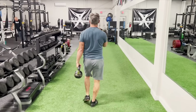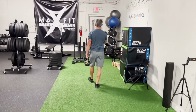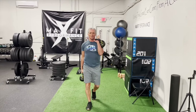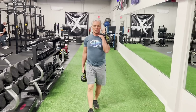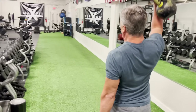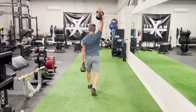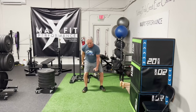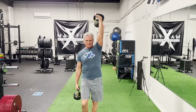So my overhead came down into the rack position, and my rack position went down into the suitcase position. Then I reach my distance and I switch — the other hands are doing the opposite movement I just did. The hand that was in the rack came down into the suitcase, and the hand that was in the suitcase went all the way up to the overhead waiter's walk position. So I strategically did the suitcase up to the waiter's overhead, and the overhead down to the suitcase.